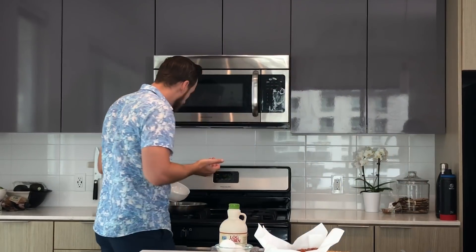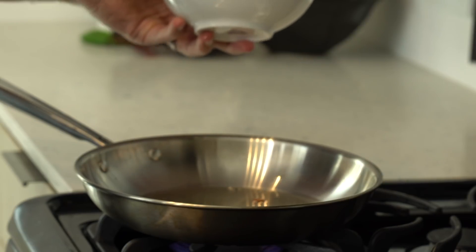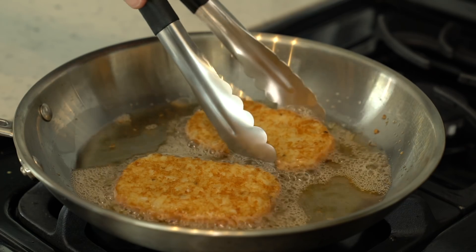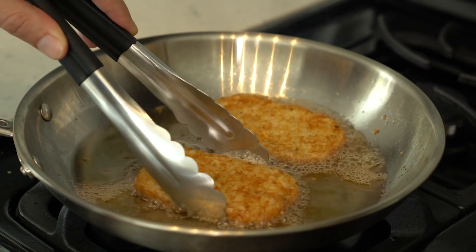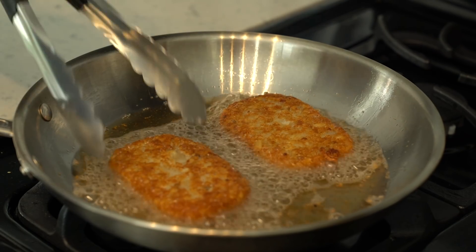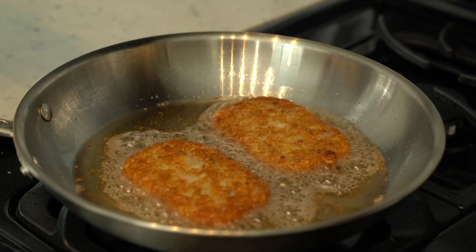We are going to fry the hash browns in the bacon fat. If you want to make this a little healthier you don't have to do it this way, but it adds a lot of flavor — and like I said, it's a splurge meal, so go all out. Always put the hash browns in falling away from you so no hot oil splashes up and burns you. Give the oil a little time to heat up first — if you put the hash brown in cold oil it's just going to soak up all the oil and be very greasy. Once you see the oil doing a little dance, throw the hash browns in. About two minutes on each side until they're nice, golden brown, and crispy, because that's going to be your base for the dish.